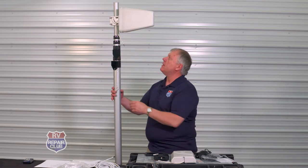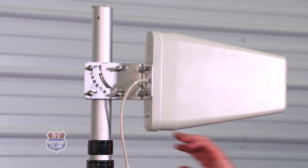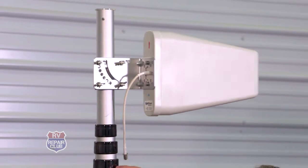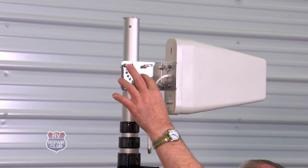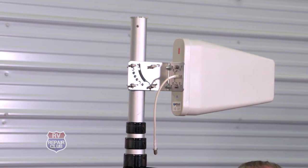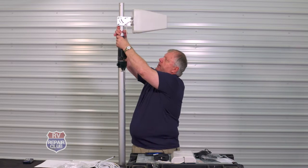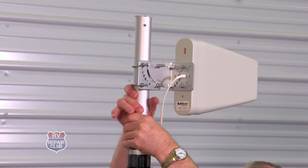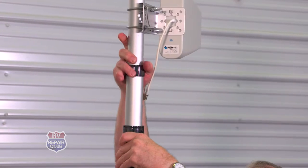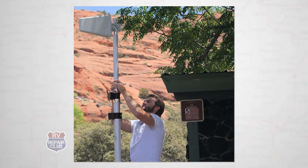We start with our pole, and we've already put the exterior outside antenna on with an L-shaped bracket with wing nuts. It allows us to put the antenna at different angles — higher or lower as needed. Before you raise it, make sure you've got nothing in the way, especially power lines.